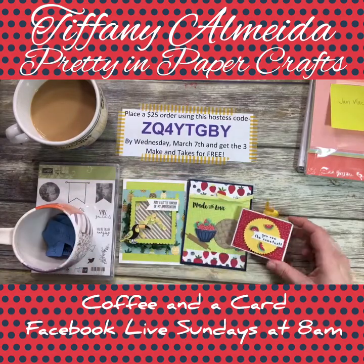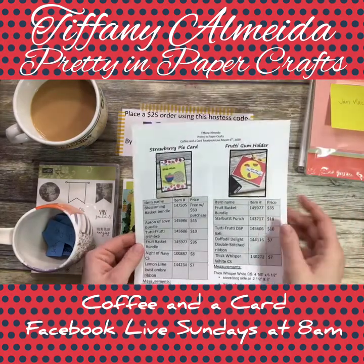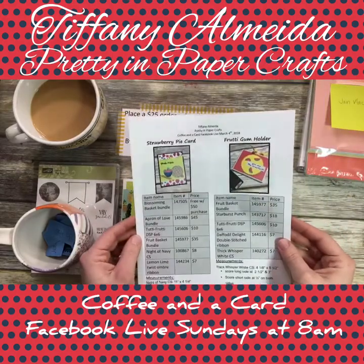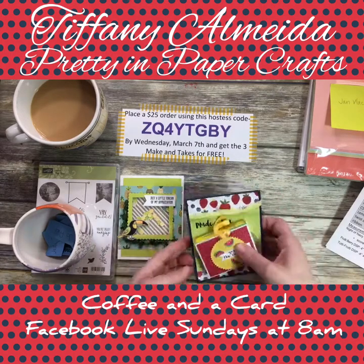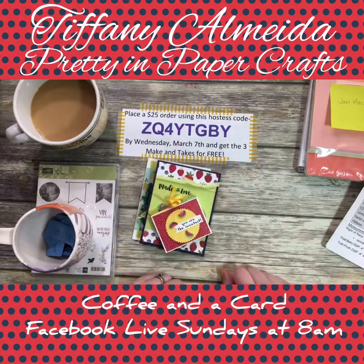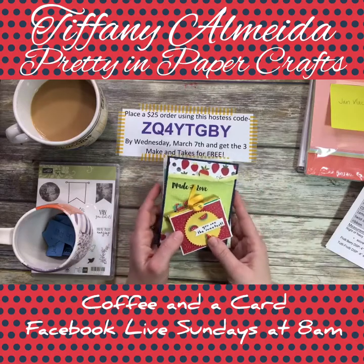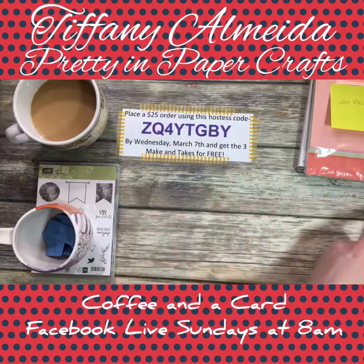In the comments section I have created a link to the project sheet — it has all of the items I used and the measurements, so you can find all of that in the link in the comments. I'm Tiffany Almeida with Pretty in Paper Crafts, and this is Coffee in a Card. I do this every Sunday at 8 a.m., and I give prizes.